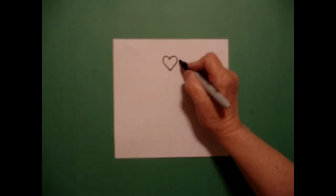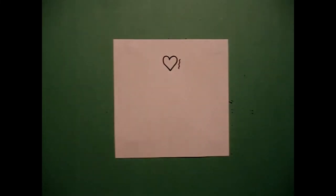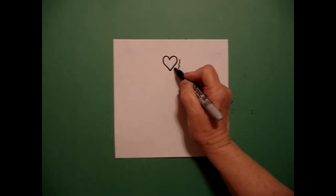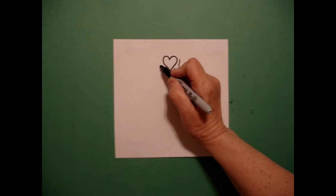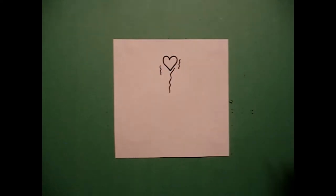Right next to it, I'm going to do a wavy line down. Right here, I'm going to draw another wavy line down, and one more on the left, a little wavy line down.